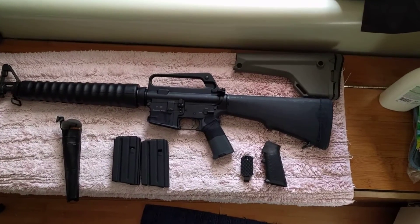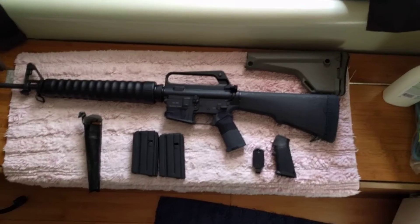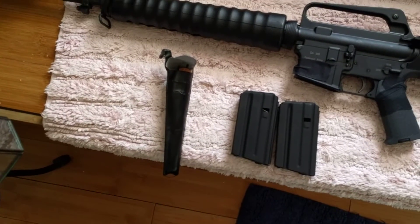This is a very quick look at the Dominion Arms DA556A2 rifle. This one is a 1-9 twist. It comes with two magazines, a cleaning kit, and a bottle for your oil.